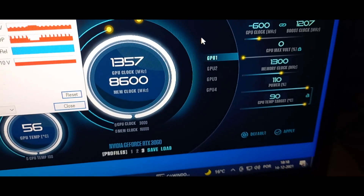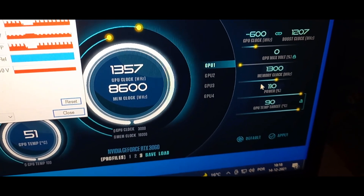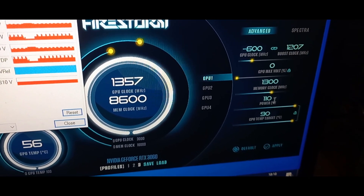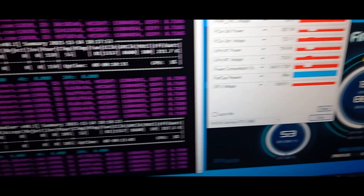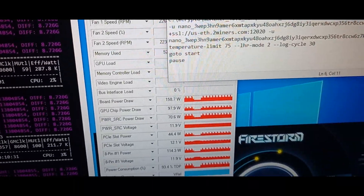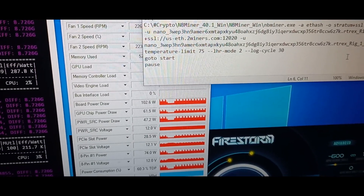I'm not constraining anything — no power limits on this. I just want to see how much I can squeeze out of it independently of the power. Thank you very much for your time and see you next time.